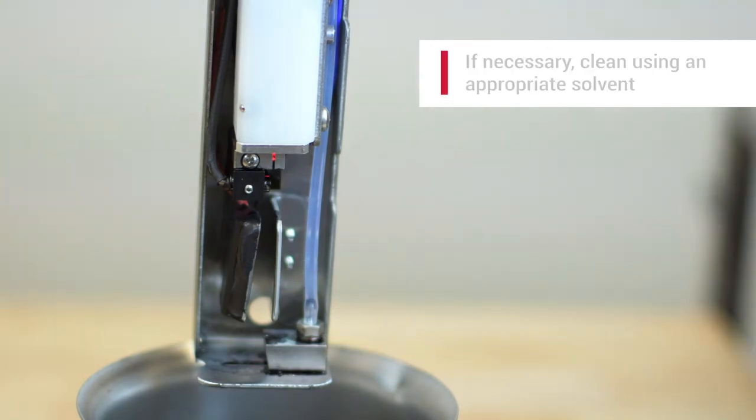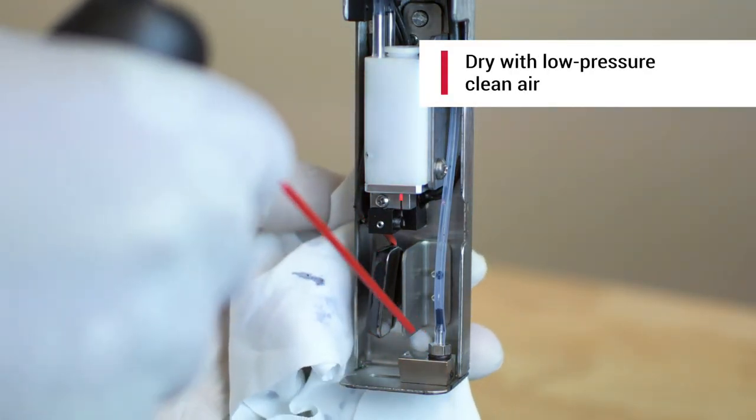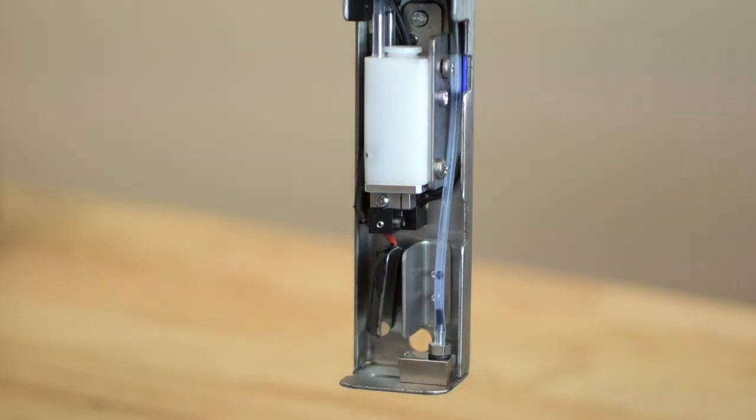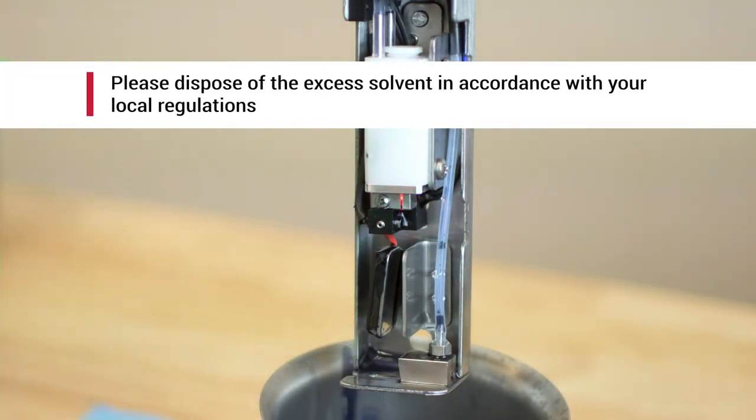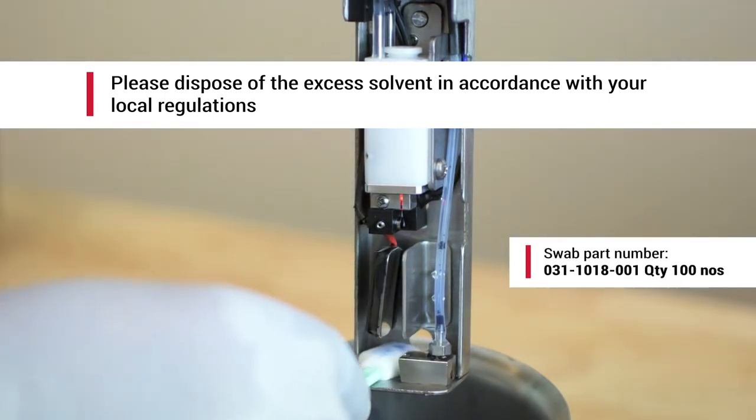If necessary, clean the printhead using a solvent and dry it using compressed clean air. If your printer is using pigmented or heavily pigmented inks, we recommend the use of a single-use swab for printhead cleaning.